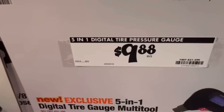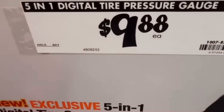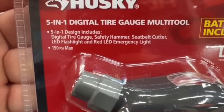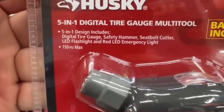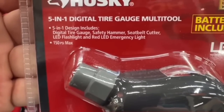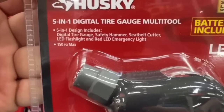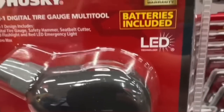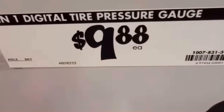New from Husky: the five-in-one digital tire pressure gauge for $9.88. Includes a digital tire gauge, safety hammer, seat belt cutter, LED flashlight, and red LED emergency light — 150 psi max, batteries included, two-year limited warranty. Under $10.